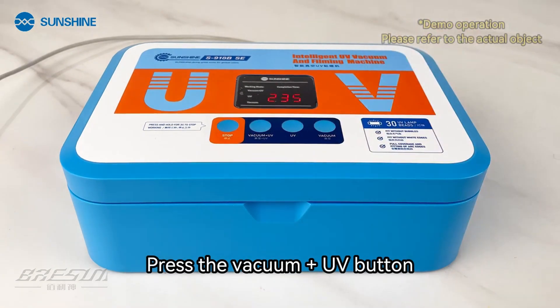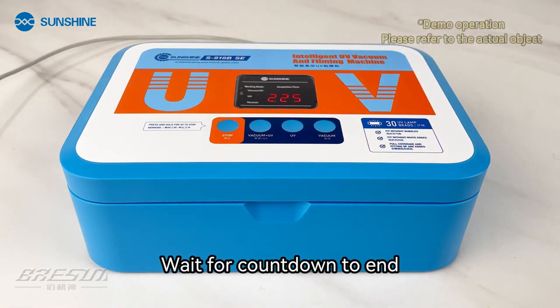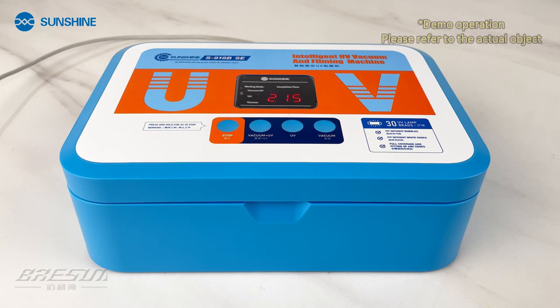No need to manually fit the edge of the curved screen. Press the vacuum plus UV button and wait for the countdown to end. Finish fitting.